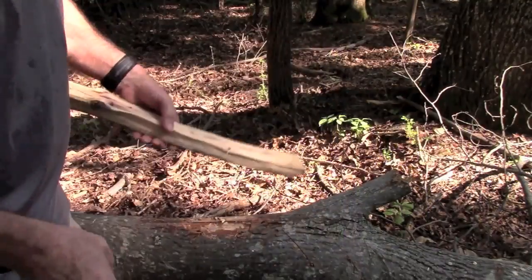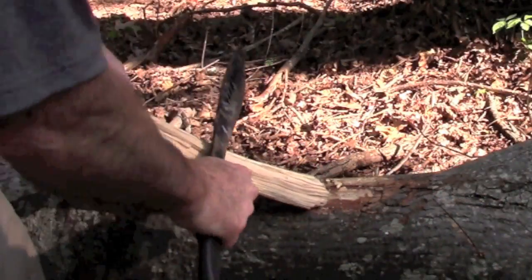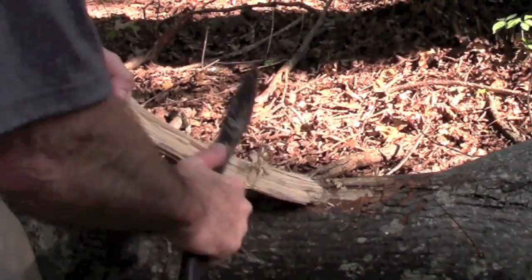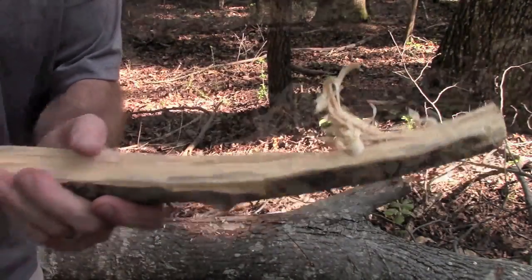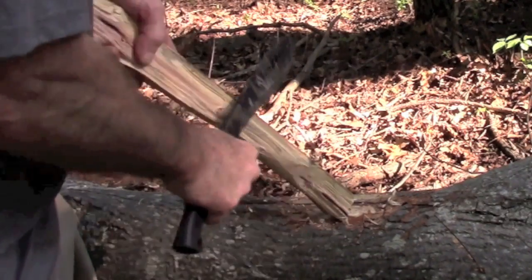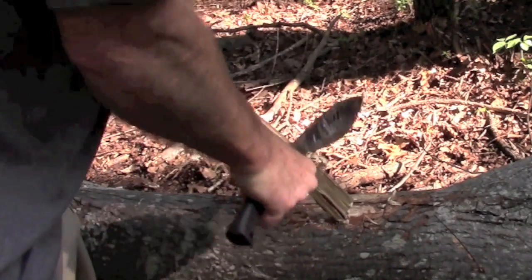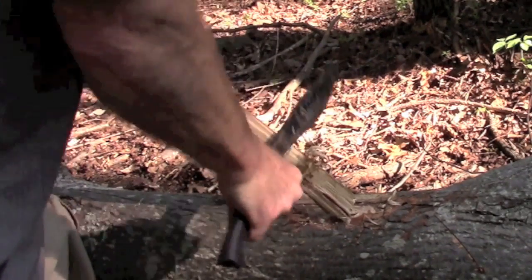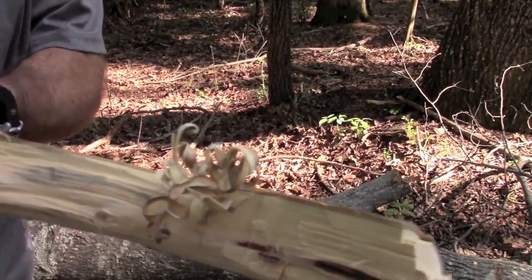Let's see how well this thing does at actual knife work. I've got a piece of the wood we just split. Let's see if I need to make a feather stick or anything. Some of that may be just my technique. Okay, a little better.